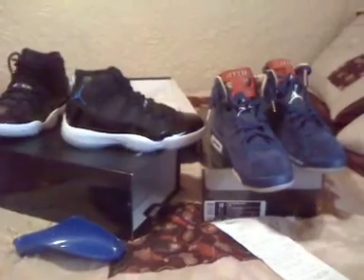Got the Space Jams and the Doernbeckers, both size 10. Size 10 Doernbeckers — real deals. The focus is kind of bad, not that clear, but Doernbecker right there — Jordan Retro 6 DB Doernbeckers and Space Jams.